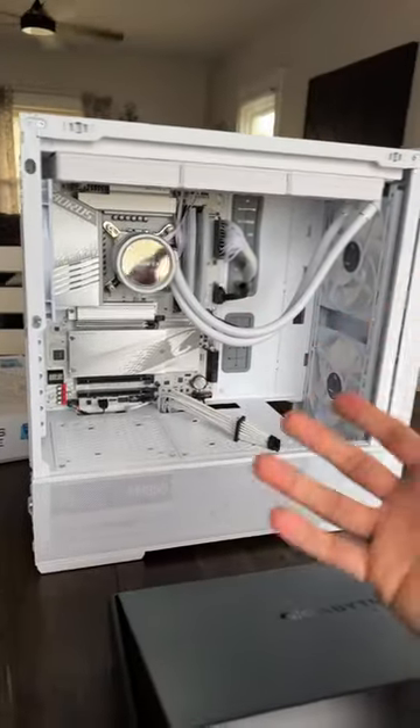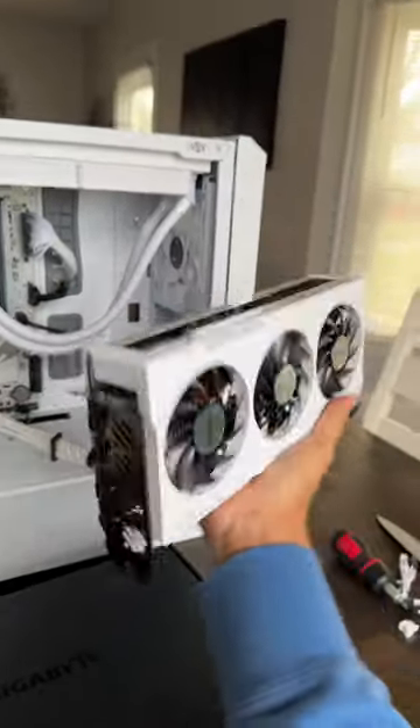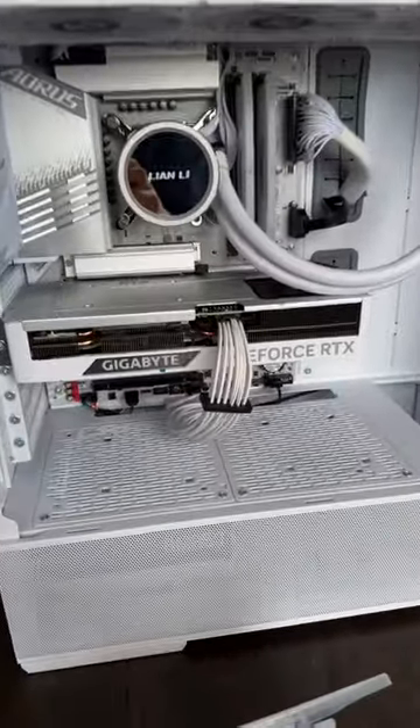Now of course, you put in the motherboard. I did the wiring and stuff without you guys, but trust me, that's not very entertaining. GPU — this is a 4070 Ti. That's a very small triple-fan card, but hey, it's in there and it looks good.